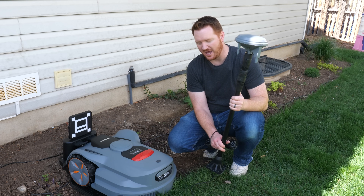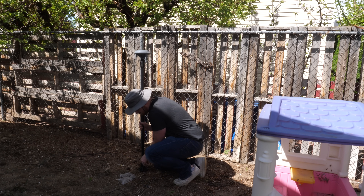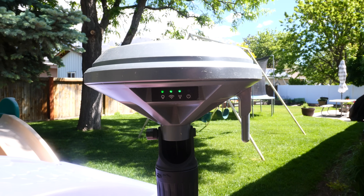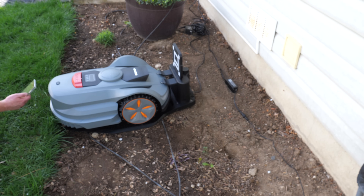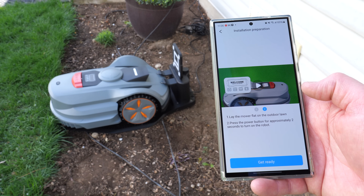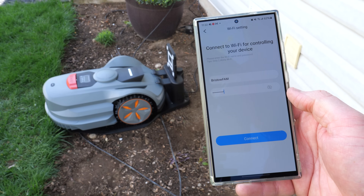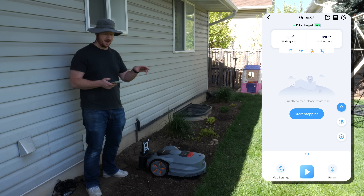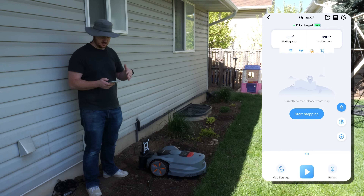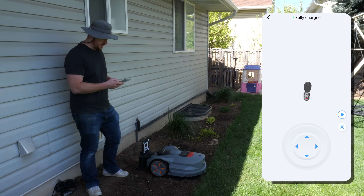We're moving the RTK antenna away from the home so it has a clear view of the sky. It comes with four stakes you can put in the ground, and during setup the app will confirm if it has a good signal. Download the intelligent mower app from the Play Store or App Store, scan the QR code on the robot, turn on the mower, choose your Wi-Fi network, and connect. You can also mount the RTK antenna on the roof if you have a U-shaped or O-shaped yard.